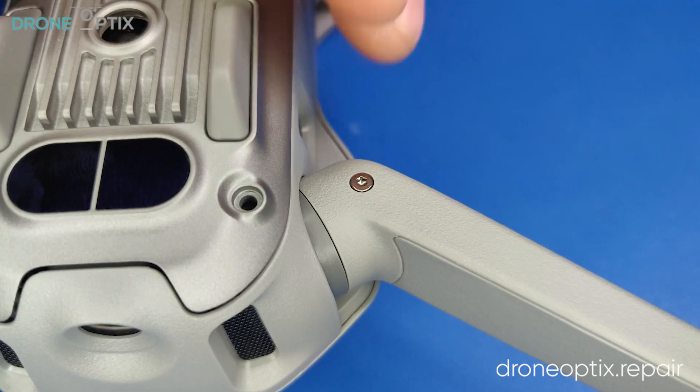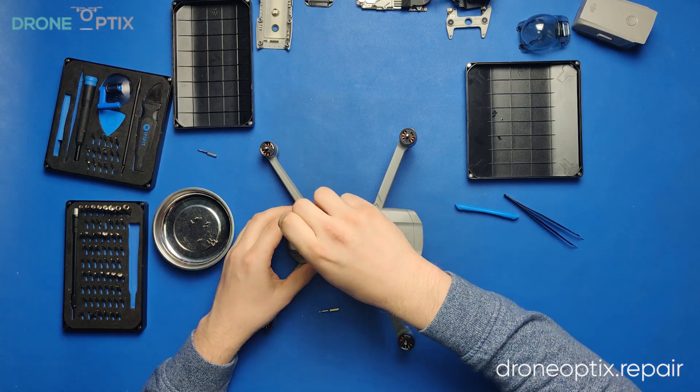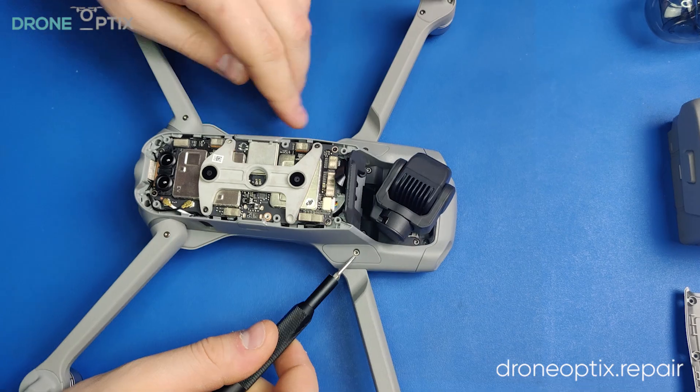But before we start to work on the motherboard, we will first remove most of the frame screws as well as the camera gimbal so it won't be in the way. Keep in mind that any parts you see in the video can be found on our website.